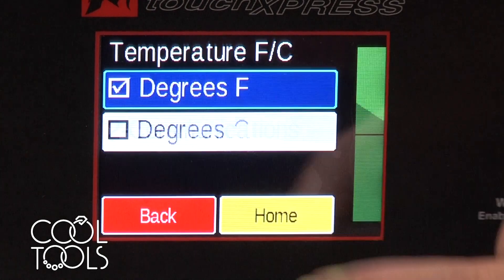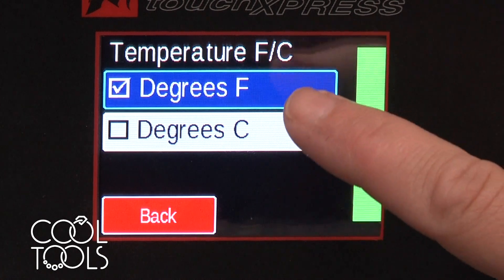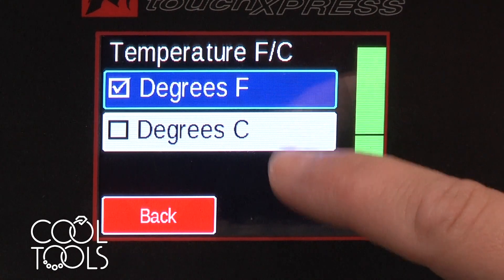We are at temperature. At this point you can change whether you want your kiln to be operating in Fahrenheit or Celsius.